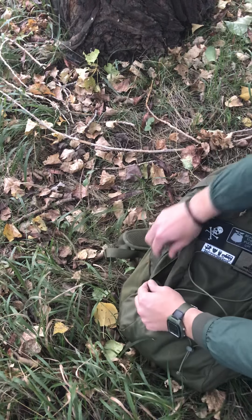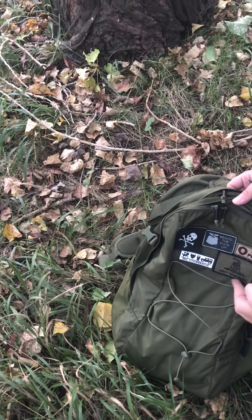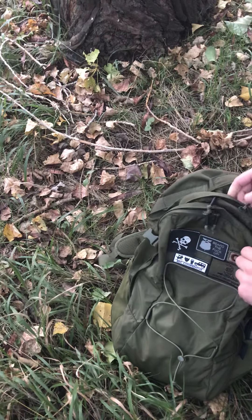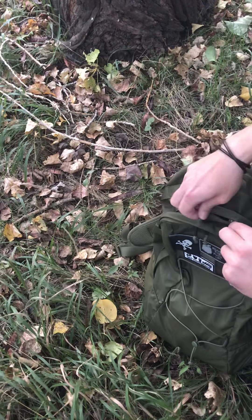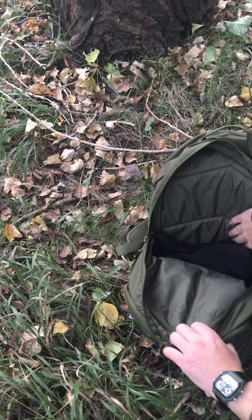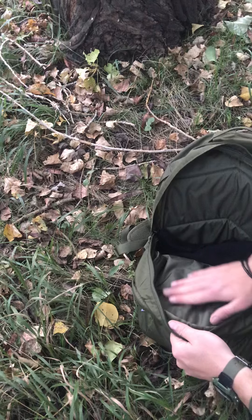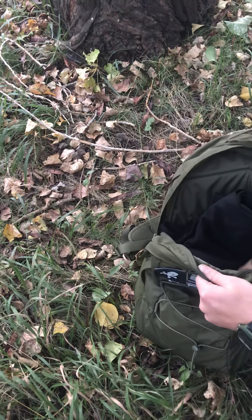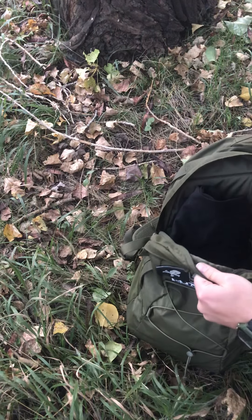It has a large velcro panel on the front — this whole section is hook and loop, you can see my patches. It has just one more pocket which is not much bigger than the front one; it doesn't have any internal organization. I store clothes, socks, stuff like that in there.